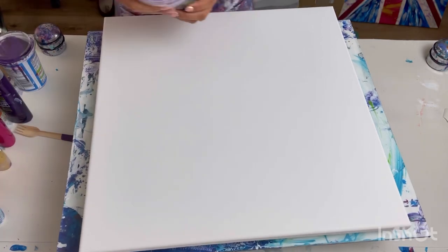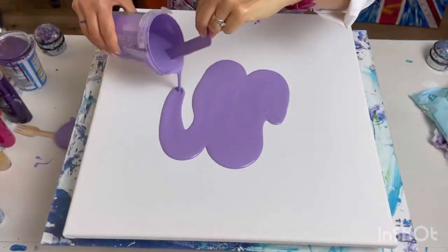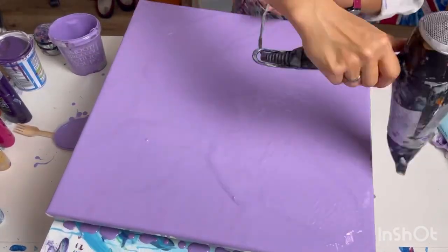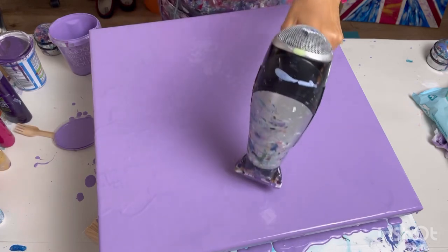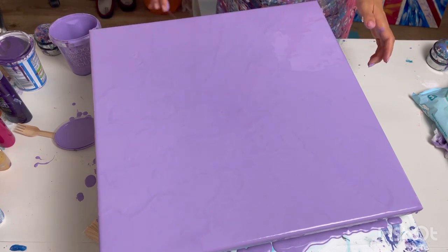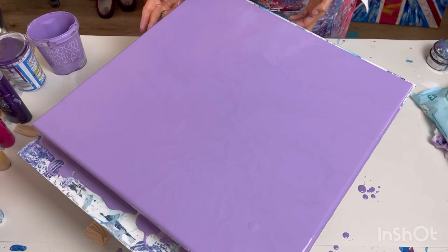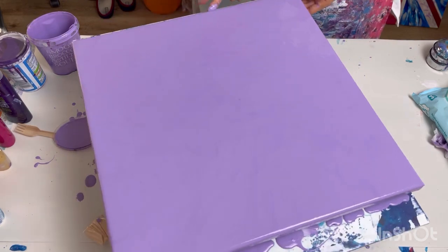First thing I'm going to do is just cover the base in the purple colour. I spent quite a long time blowing that paint around because I don't want much paint on here — I want it to be as thin a layer as possible. Just catching the edges — there are just a couple of little bits of bare canvas I'm dabbing so I know all the edges are covered. It's great on the turntable; I don't have to reach across my painting.